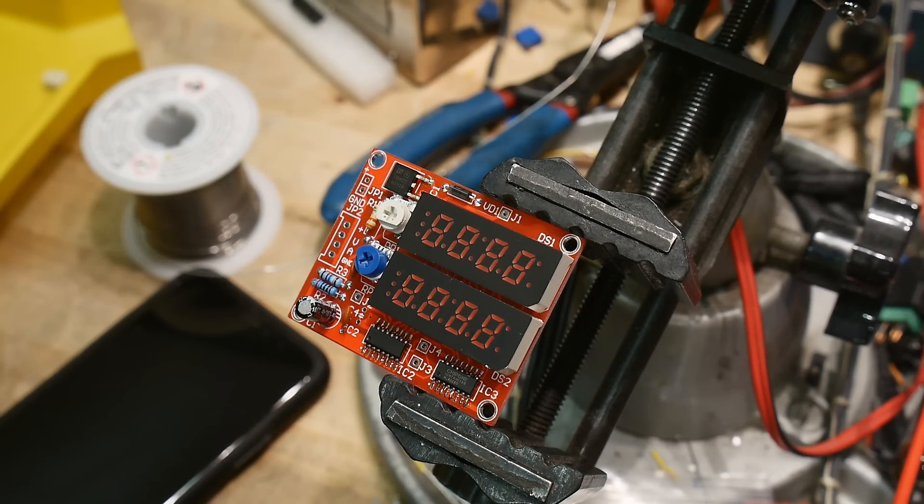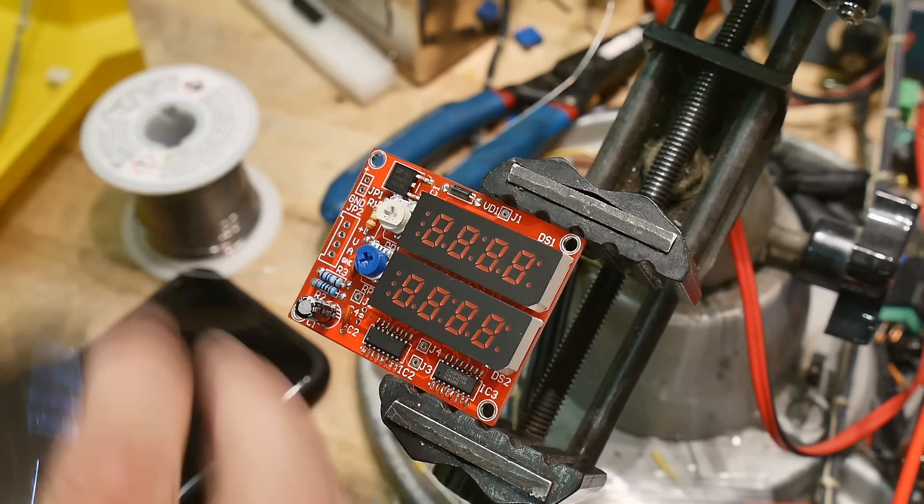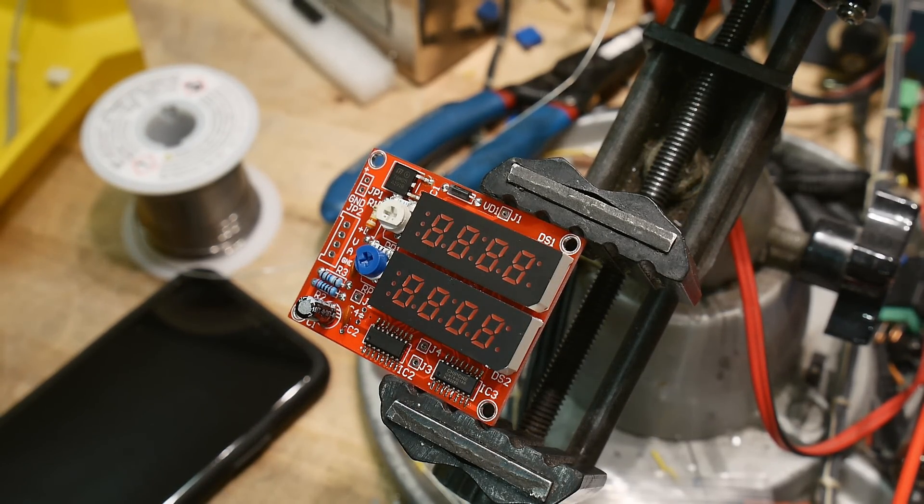Should we turn this thing on? What do you think it is, five volts? I think that's a five volt regulator. Yeah, it's a five volt regulator, so we probably need seven volts going in. Rule of thumb is kind of like two volts more than the output.